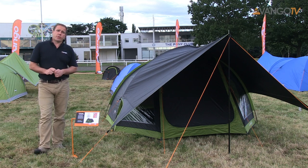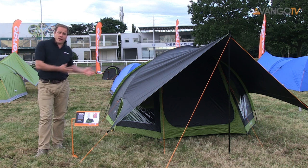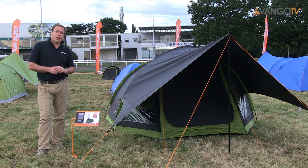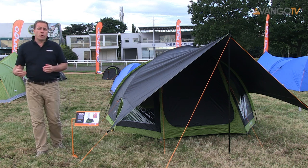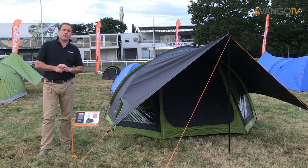These tents come with large windows on the front porch giving you lots of light, and they come in really striking black colors or blue colors. We would recommend that you also look to buy king poles, wind breaks, tarps or rugs just to make things more comfortable on the campsite.